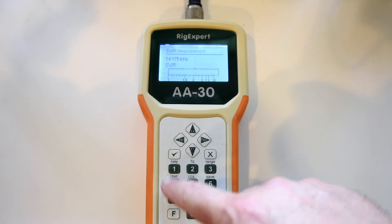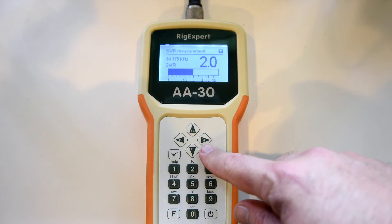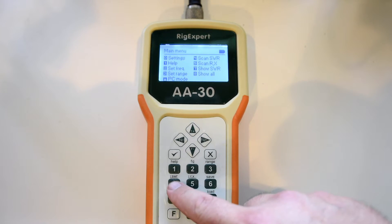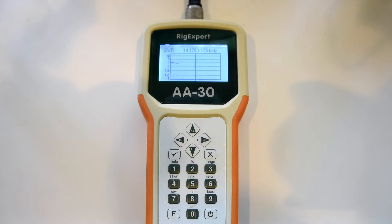And now we've come to 20 meters. This is the last band that this antenna is designed for. As you can see it still performs quite well. It's not perfect, but the internal antenna tuner can take care of this no problem at all.